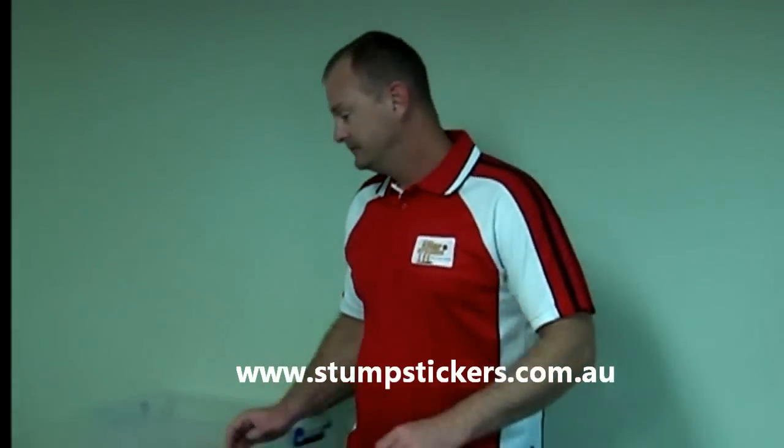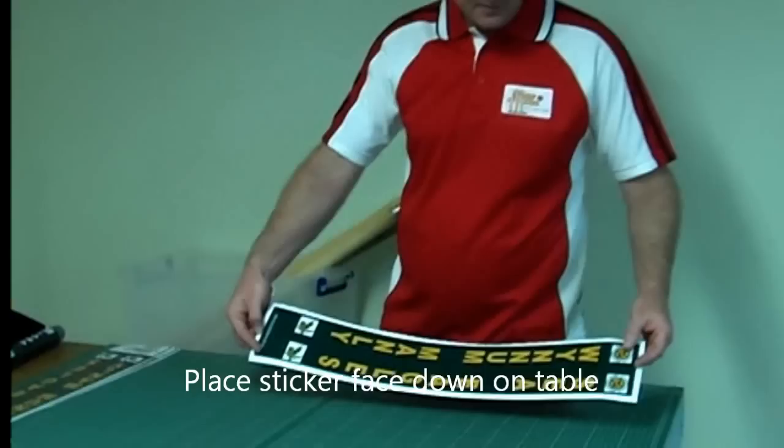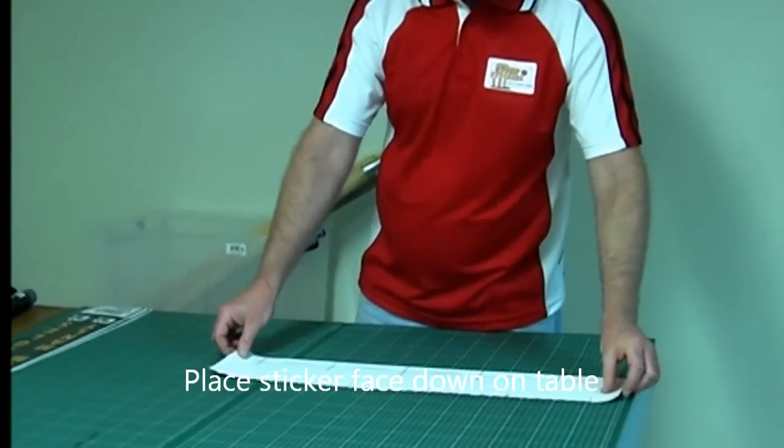Hi guys, Joe from Stumped Stickers here today to show you how easy it is to apply this wonderful new product. You'll get your stickers like this — simply turn it face down, noting that the top is at this end.